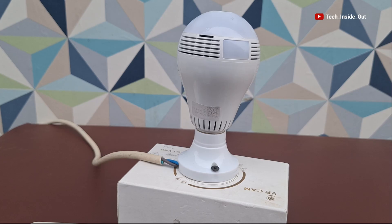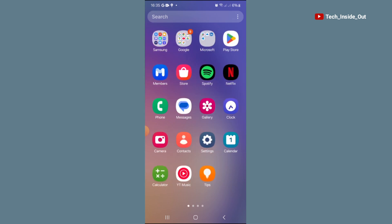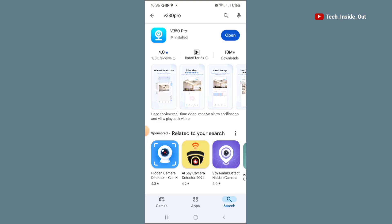You can hear the prompt from the camera saying the system startup is completed. So now we need to move to the phone and get the necessary app. I'm currently on my phone and the app for this camera is the V380 Pro — it's a blue app that you can find by searching 'V380 Pro' on the Play Store or App Store depending on your phone. I have already installed it so I'll just open it up.